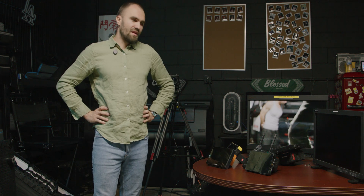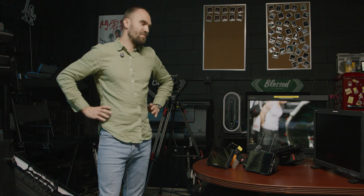Hello guys, my name is Hugo. I'm a Los Angeles based cinematographer and today I want to do a somewhat interesting video.